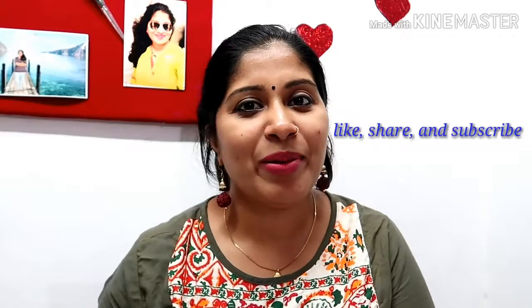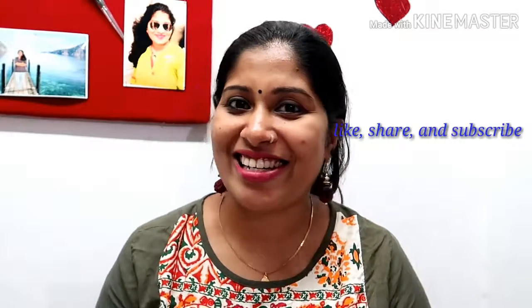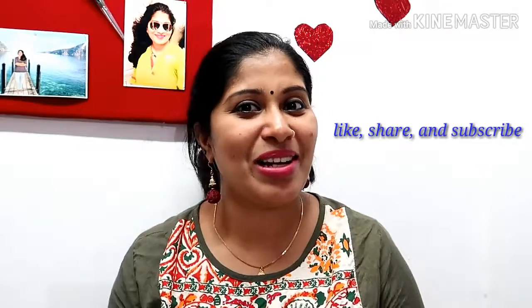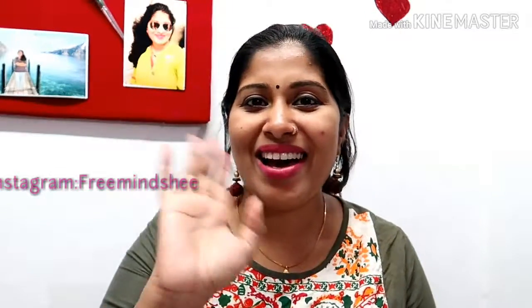That is great. If you like the videos, please like, share, and subscribe. Don't forget to subscribe and click the bell button. Tada! Bye!